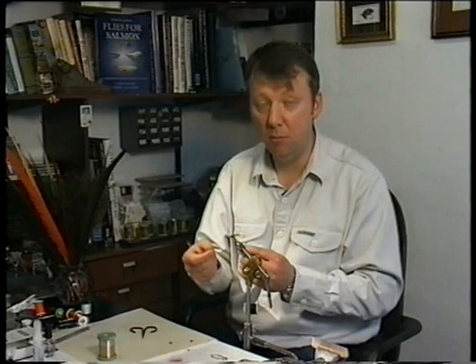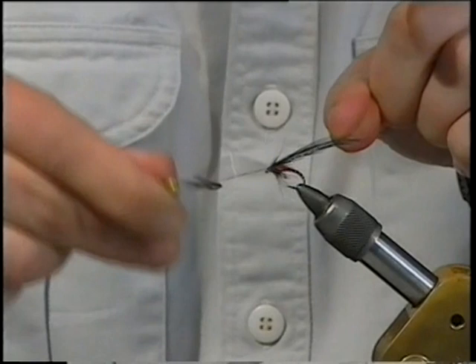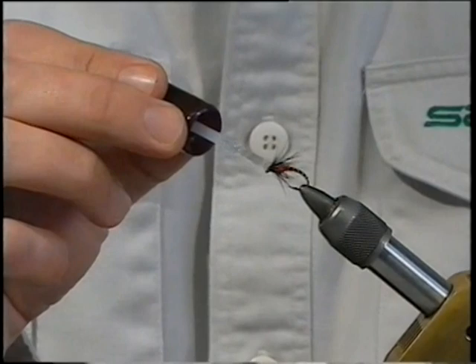So just keep a hold of it, then whip finish. Trim away the thread. Trim away the hackle point. Then get your varnish again with the brush — just varnish the eye, right over the top.